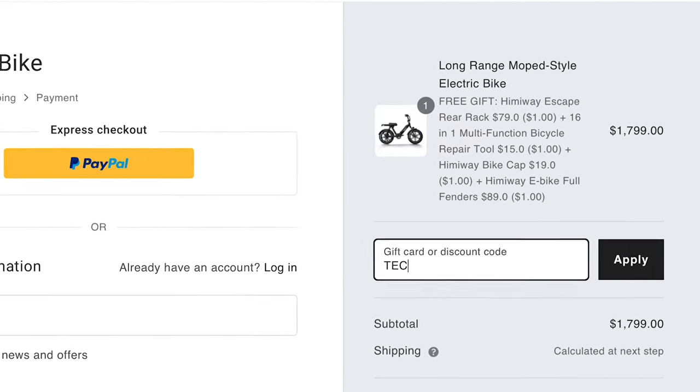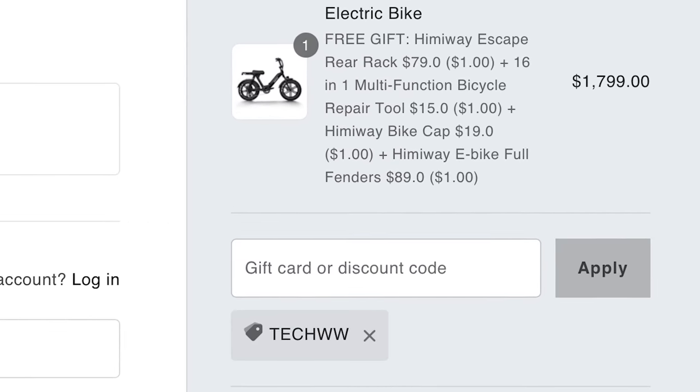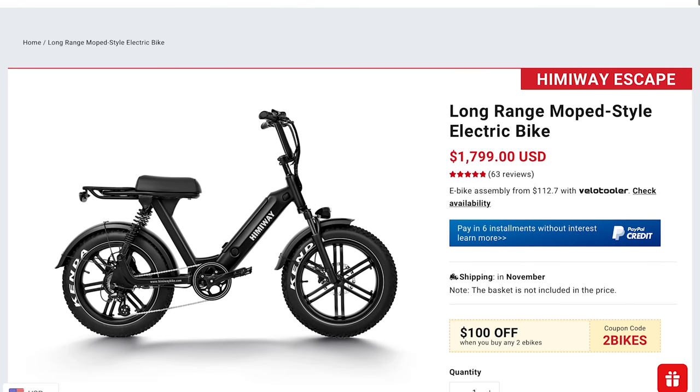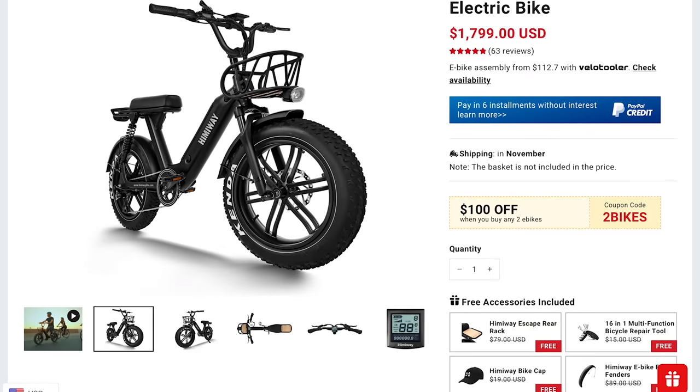We also have a coupon code that will save you $50 off your bike — we'll put it with the link in the description. The Escape is available from Himiway's site for $1,800 with free shipping in the U.S.